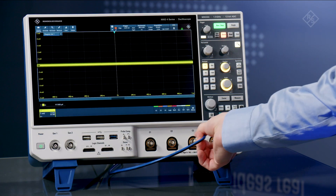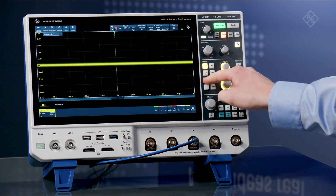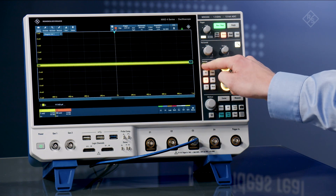Here, I'm going to plug a pulse into channel 3. I'm going to turn on channel 3 and then disable channel 1.